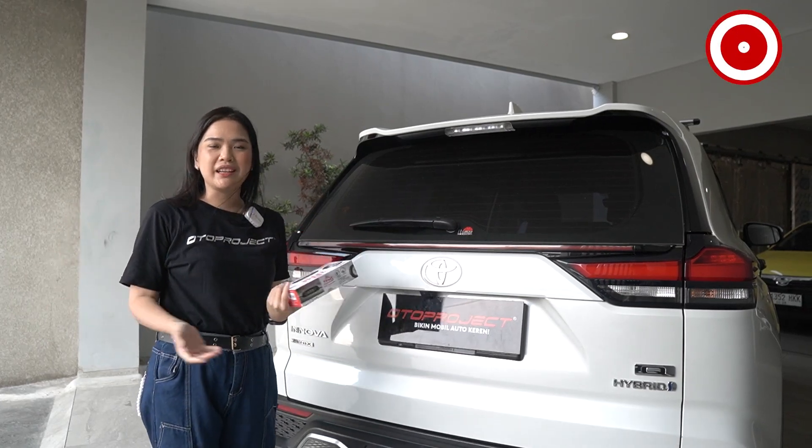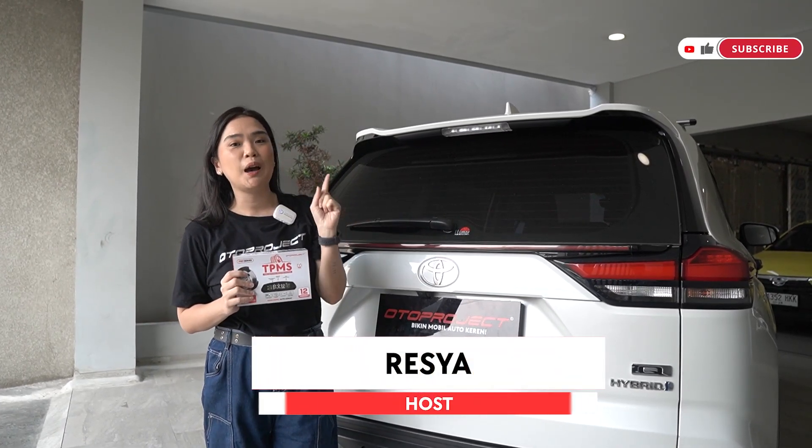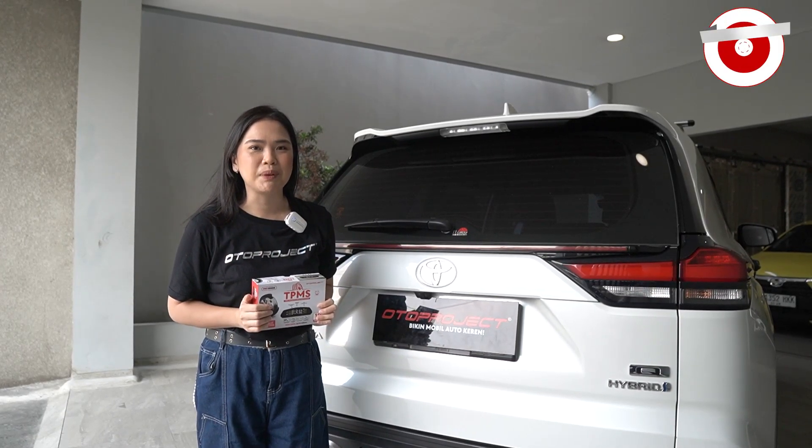Halo Sobat Toto, welcome back to Project YouTube channel, lagi sama Reysha. Di video kali ini Reysha bakal kasih informasi mengenai update aksesoris terbaru Autoproject yang bisa membuat kalian makin aman saat berkendara.